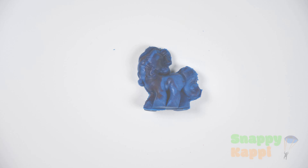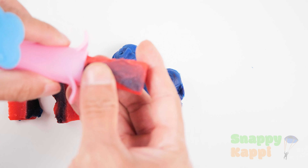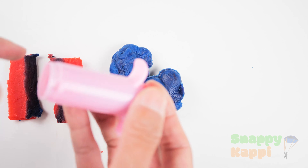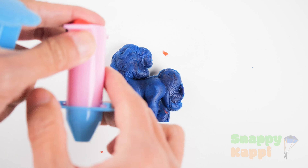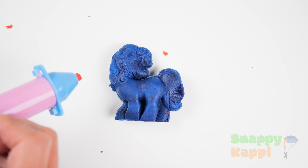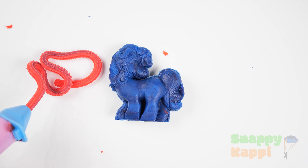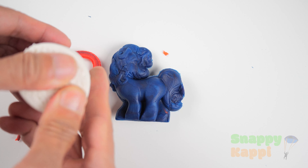Let's get some red and let's start creating our little pony tail. Whoa, this is so cool. Alright, we got a long one right here. Okay, that's our first one.